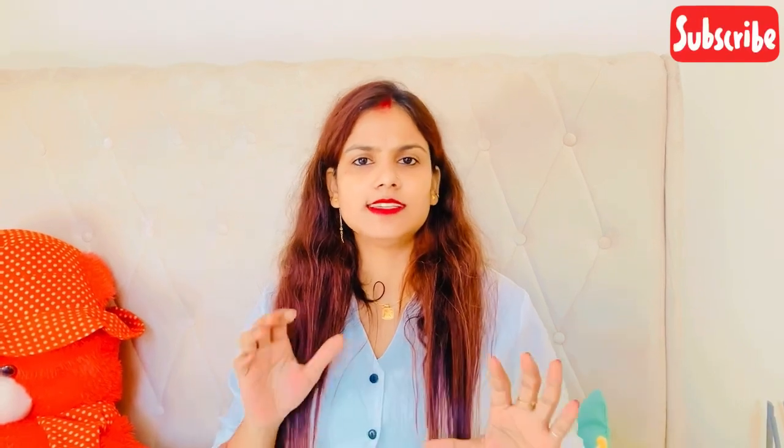Hello everyone, welcome back to my channel. So guys, today I am going to share a good skin care routine with you.